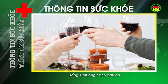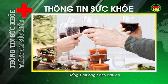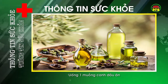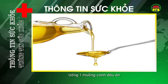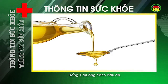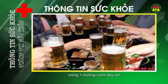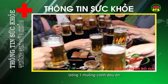Uống một muỗng canh dầu. Với nhiều người, việc uống một muỗng canh dầu trước khi uống rượu là kinh nghiệm được truyền tai nhiều nhất. Thực tế, dầu sẽ tạo cho dạ dày một vỏ bọc để chống ngấm rượu nhanh hơn, vì thế làm chậm cơn say của bạn. Tuy nhiên, điều này chỉ giúp bạn lâu say và có thể an toàn khi về nhà. Nhưng đặc biệt, không nên lạm dụng vì nó khiến bạn không cảm nhận được cơ thể mình đang chứa quá nhiều rượu, và điều này đặc biệt nguy hiểm tới sức khỏe và sự an toàn của bạn.